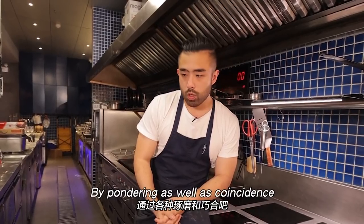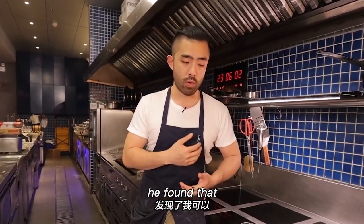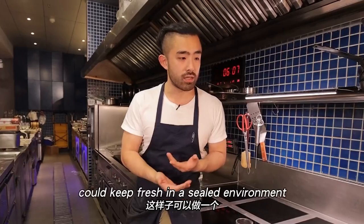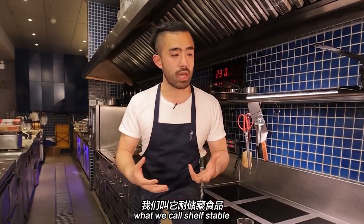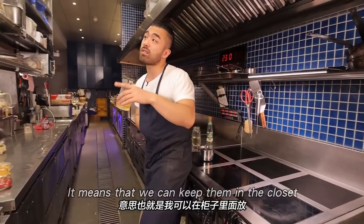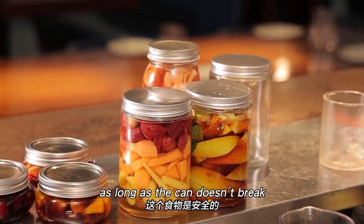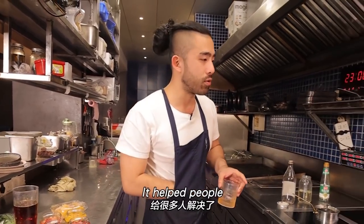Why do we have this? Think of Louis Pasteur — a very heartless French person — who found out that in a sealed environment, through high-heat treatment, food becomes shelf-stable. You can put it on the table for days. If the seal is not broken, the food is safe. This solves a lot of people's food problems.